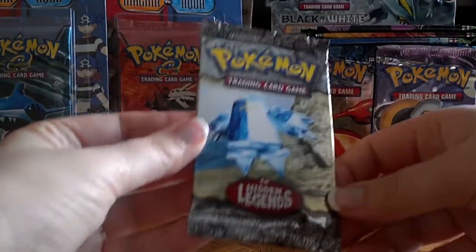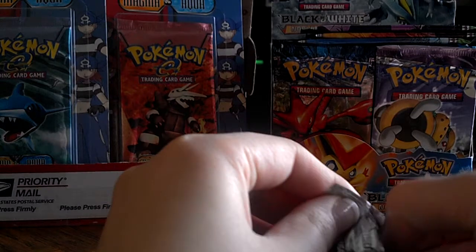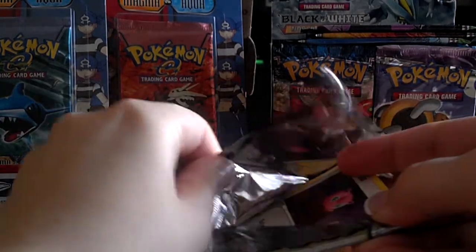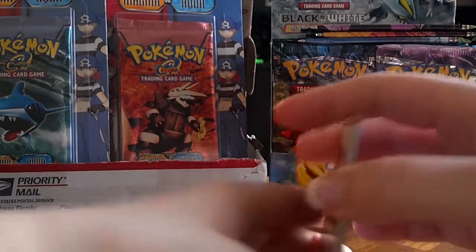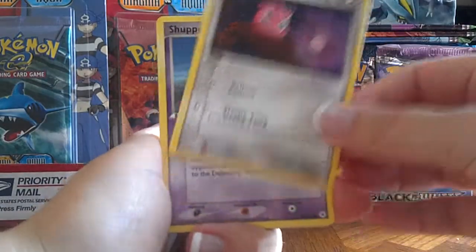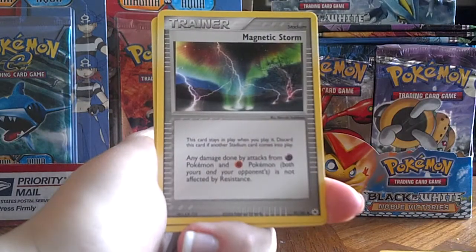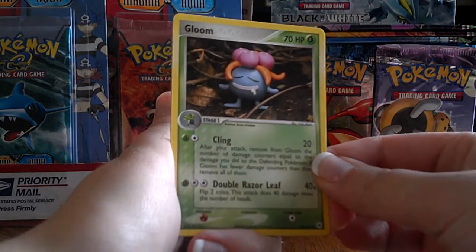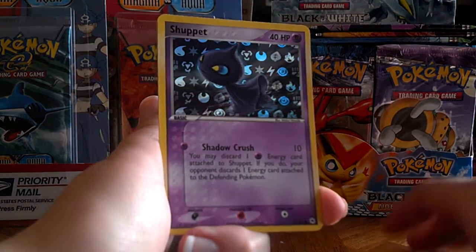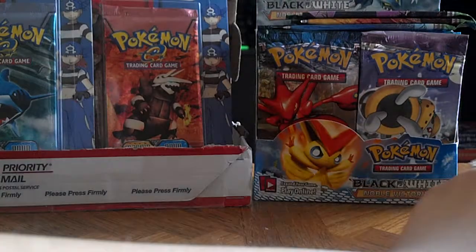Alright, last pack. I'm really hoping for a holo here, otherwise I'm not quite sure if I'd buy them from the same seller again, because one holo out of eight packs seems really low. Jigglypuff, Shuppet, Clampearl, Chinchow, Sea Dot, Magnetic Storm, a very cute Gloom — this is one of those clay figurines, it's really cute — a Reverse Shuppet, very dark card, and a Metatang. So I only did end up getting one holo out of those eight packs, so not the best feedback I'm going to be leaving for that purchase.